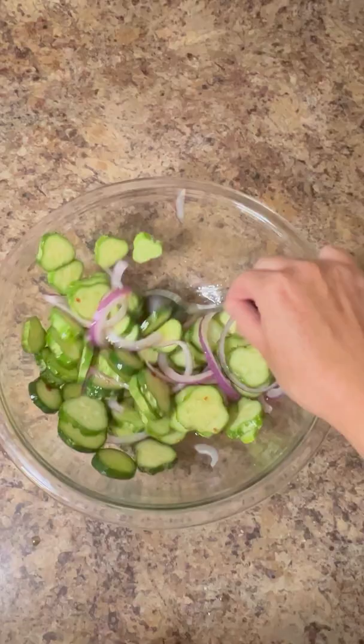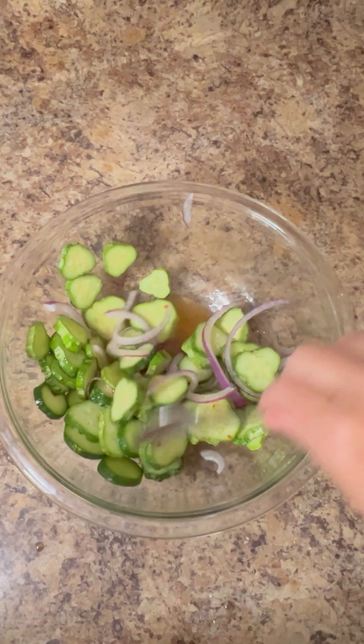Then pour the dressing over the salad. Now here comes the hard part — you can eat this now, but it's really better if you give it two hours to marinate. I'll let you decide.